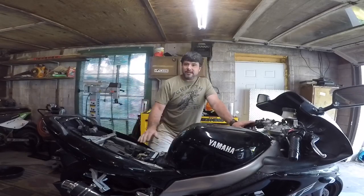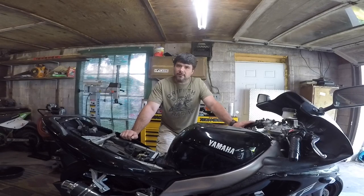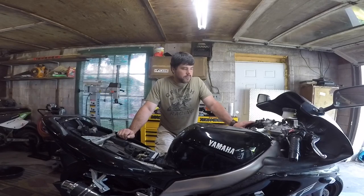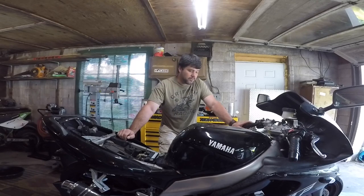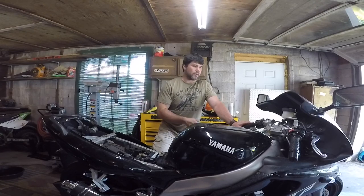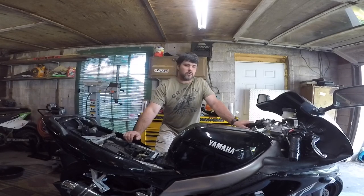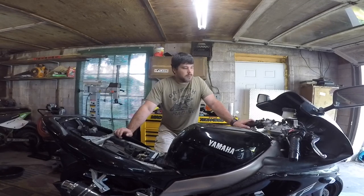Now this bike has definitely been a headache — it's been a struggle, it's definitely a project bike to every stretch of the imagination. To catch you up to speed, I got this bike off a buddy of mine, it had sat for quite a few years not running, it also had an issue where it wouldn't go over 70 miles an hour. So I took the whole entire bike apart — we rebuilt the forks, cleaned out and rebuilt the carburetors, checked over the jet kit that was installed, new tires, new brake pads, new brake fluid, oil, cooling system — everything serviced — because we had a track day coming up and I wanted the bike ready.